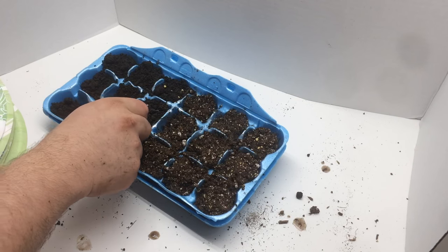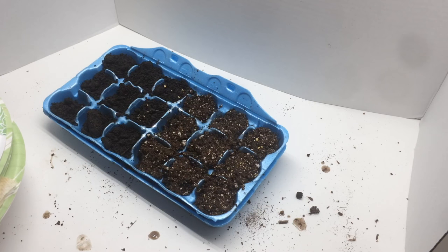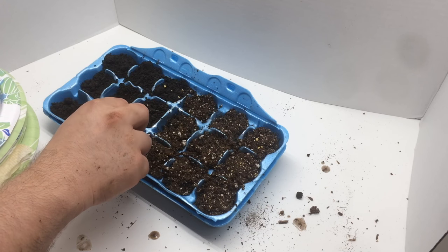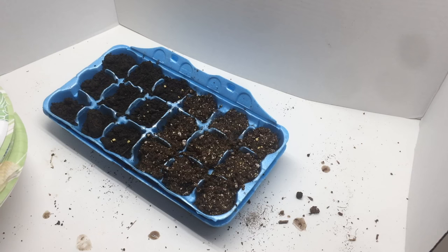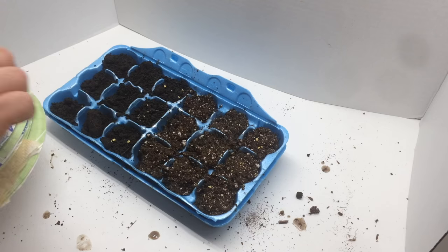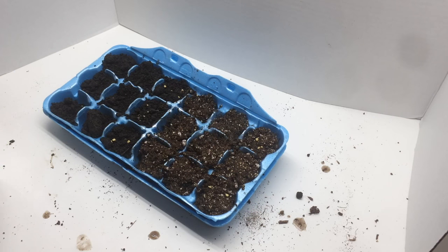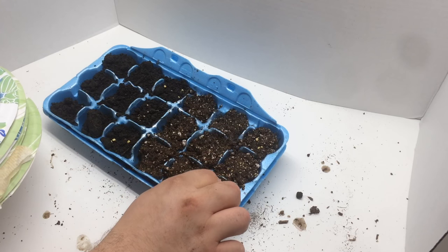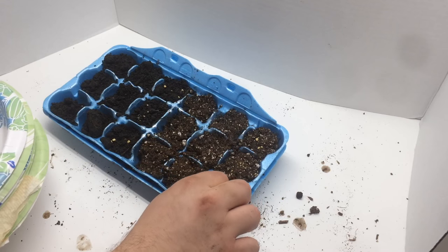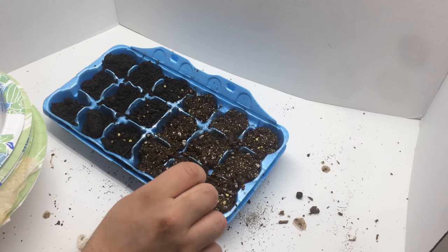Next up we've got the Scotch Bonnet pepper. Anyone who happens to be a member of the pepper lovers community on Google Plus — they have several competitions for different grow outs. I'm in the Scotch Bonnet contest and I'm actually just starting these now with this experiment, so hopefully they germinate well. I'm not really expecting to win or do very well compared to some of the others, just kind of doing it for fun.